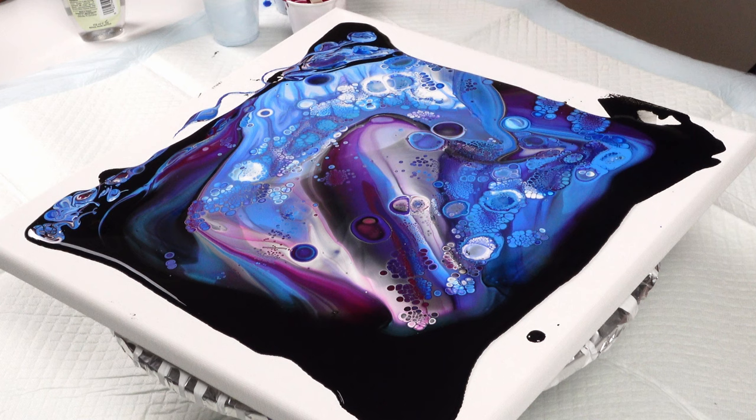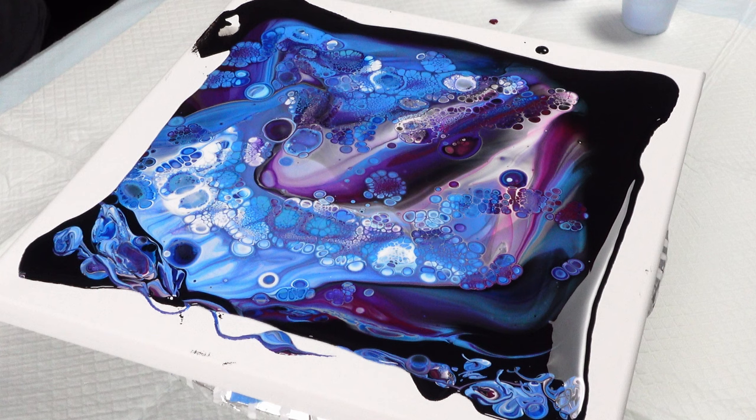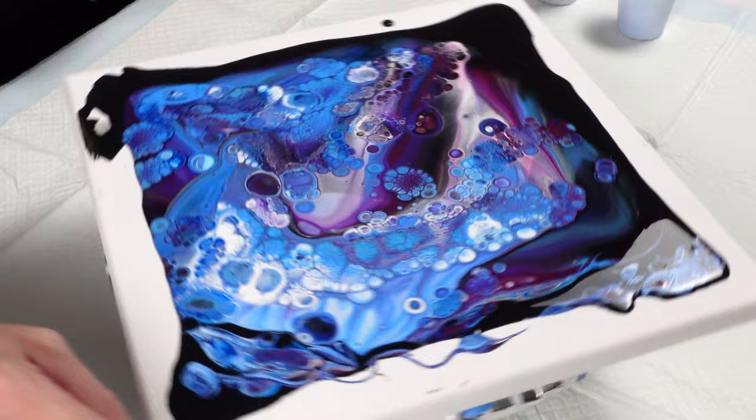Look at those cells just exploding — that's so crazy! When I do the torch I typically want to spin quickly because those cells are going to continue to grow and push into each other and distort each other, so I'll give it a nice light spin. We have some areas that are really packed with beautiful little cells and some areas that don't — which is okay, it actually adds to the look.